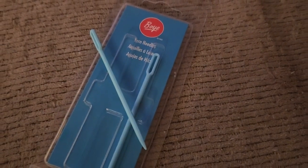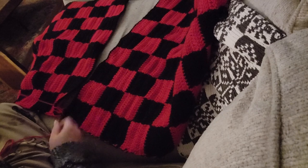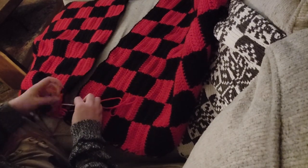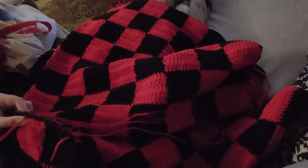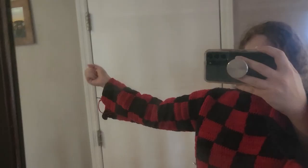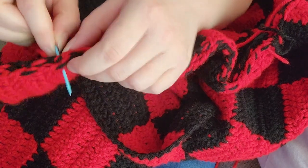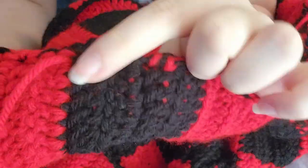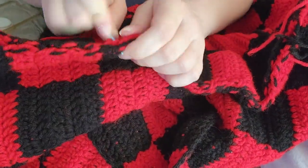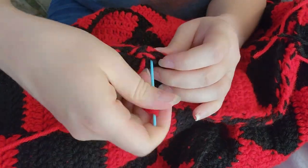I also had to buy more yarn needles because I always lose them. I started sewing the pieces together — I ended up not using a special stitch, just sewing it normally, which is where the extra seam-allowance stitch came in handy. I did a classic in-and-out stitch and went back the other direction again to make the sides super secure, because I hate when sweaters come undone when you wash and wear them.